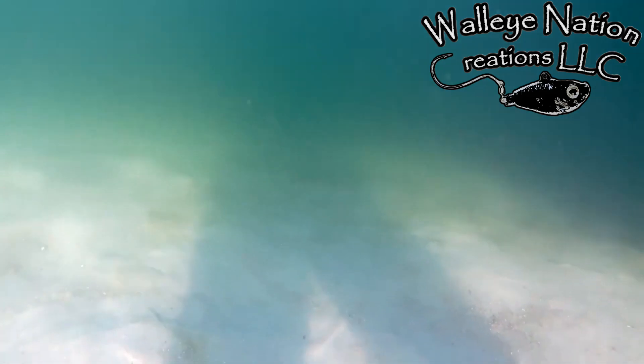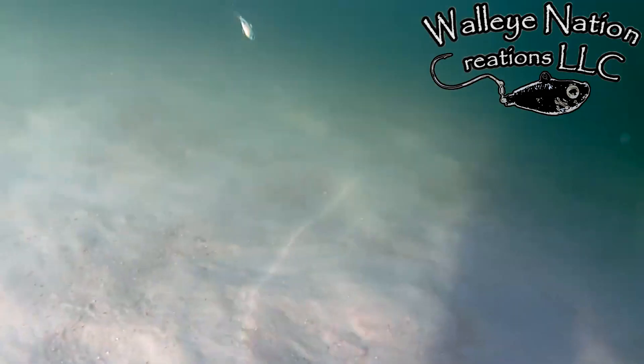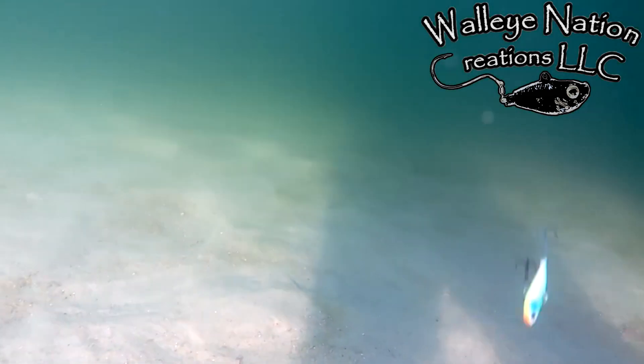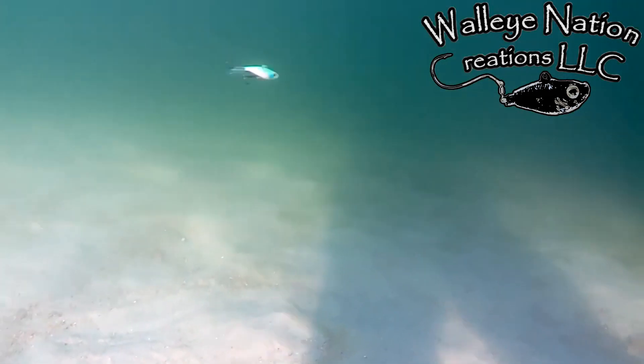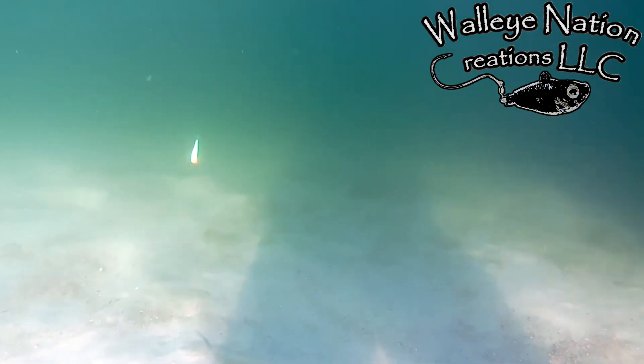The Walleye Nation Creations Rippin' Glide has an enticing darting action on the upstroke and a nice glide on the downstroke, hence the name Rippin' Glide. It's made of a one-piece, high-impact plastic with built-in fins to ensure the best of durability and quality.